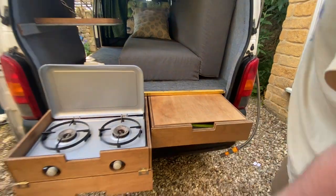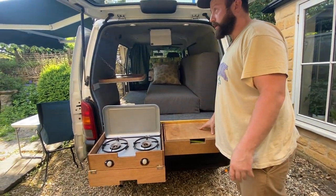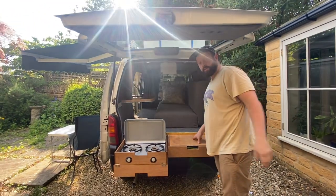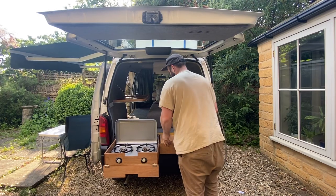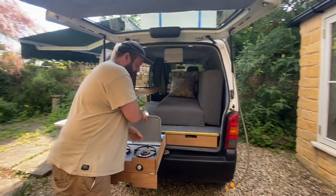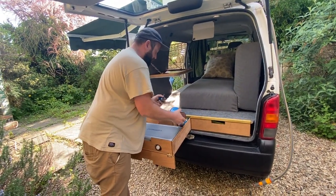The dome lights illuminate very nicely here when you're cooking, and the tailgate of the car shelters you from rain. There's also a built-in safety feature: you can never accidentally put the gas drawer back without disconnecting, because it won't fit — it simply won't close.